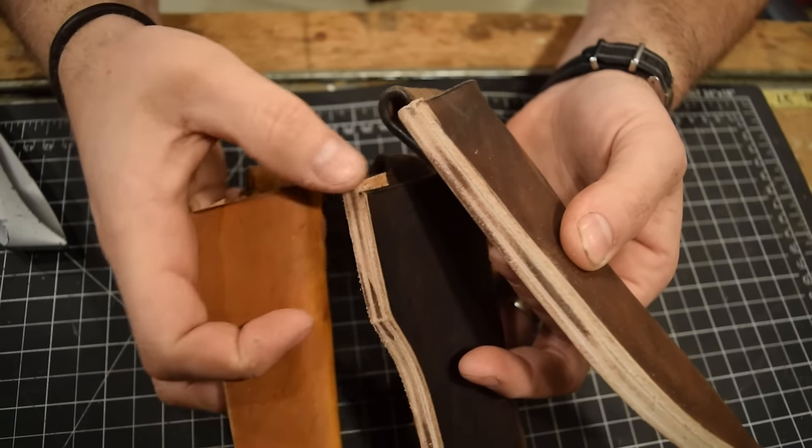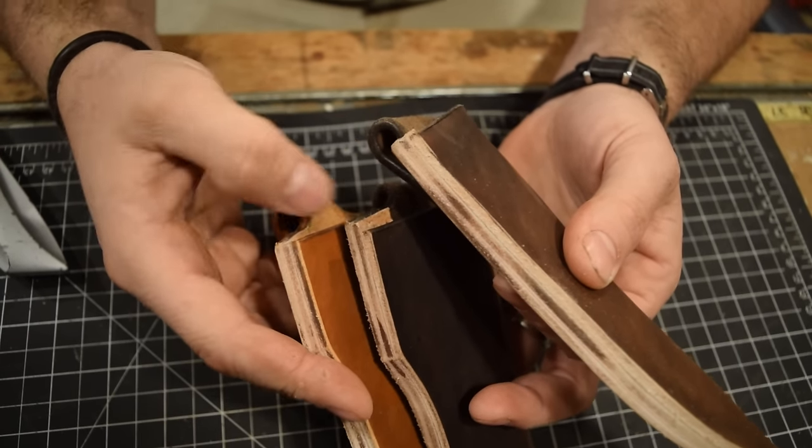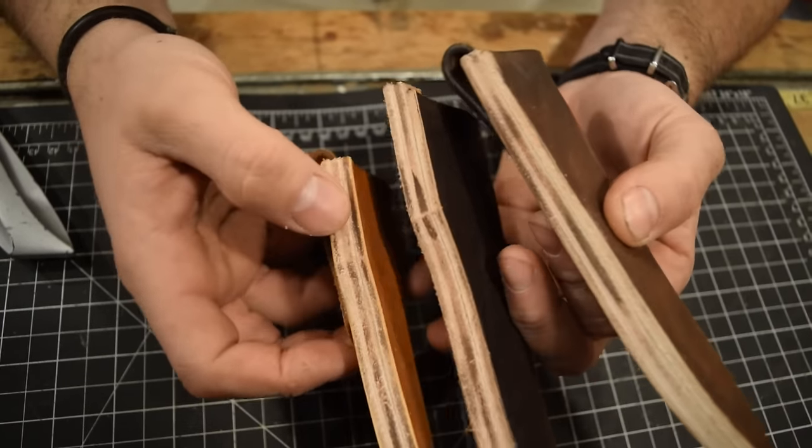The welt overlaps a little on all three, so I'll trim and clean these up with the knife, and then use my edge beveler to bevel the edges of the front and back.